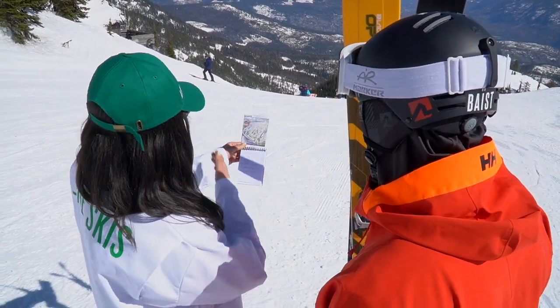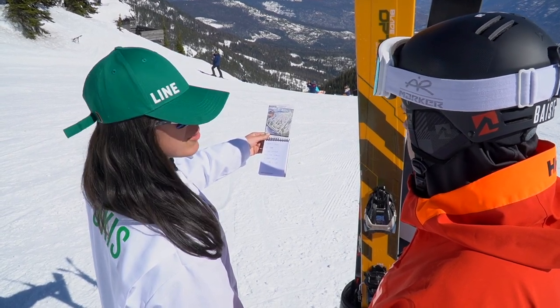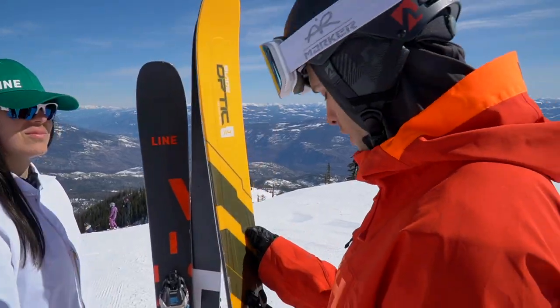Right here we have Sarachute. It's a 43 degree slope, they got three inches of snow overnight, 30 kilometer winds coming from the northwest, and dope cliffs are on the left. I really think you should use the Blade Optic 114s.